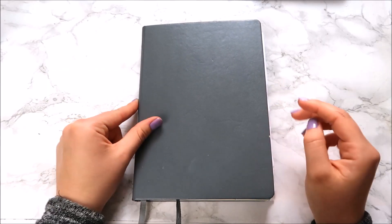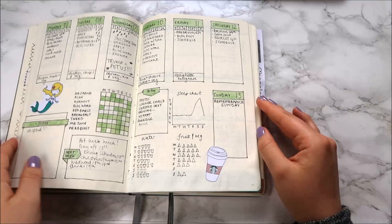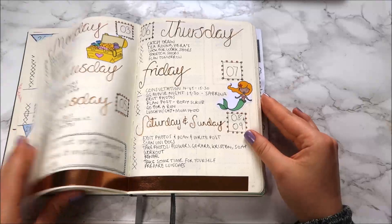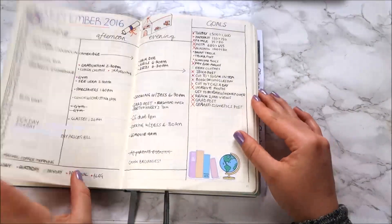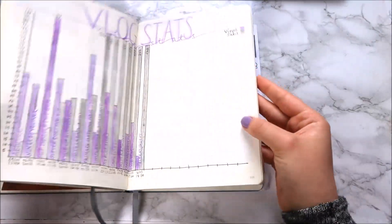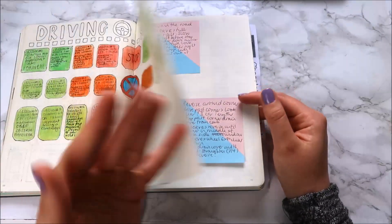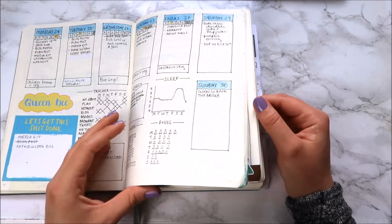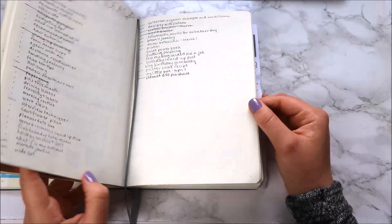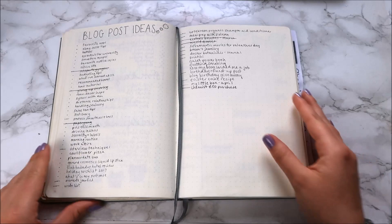My first mistake, which is probably my biggest, is just how I laid my bullet journal out. I thought I would do my daily, weekly and monthly tracking beginning pages, and then I split my bullet journal in half equally and thought I'd start my collections there. The problem was that daily tracking quickly caught up with my collections, so I ended up jumping around the bullet journal, which just didn't work for me.